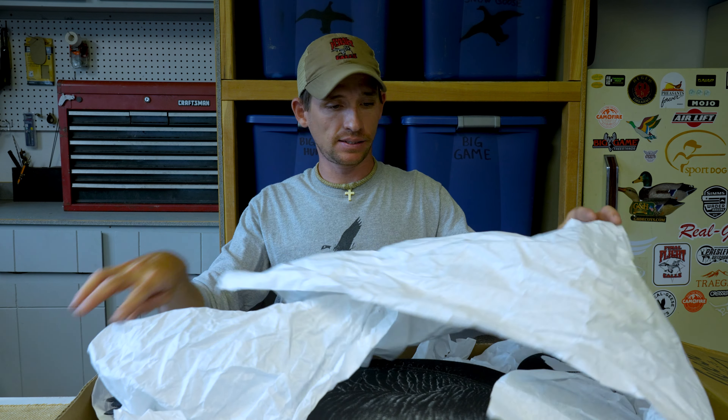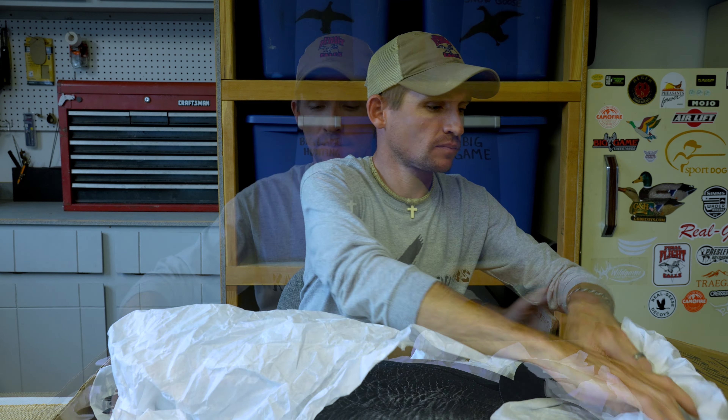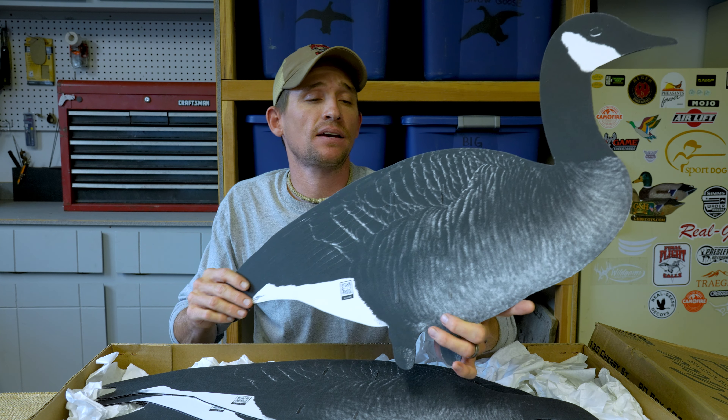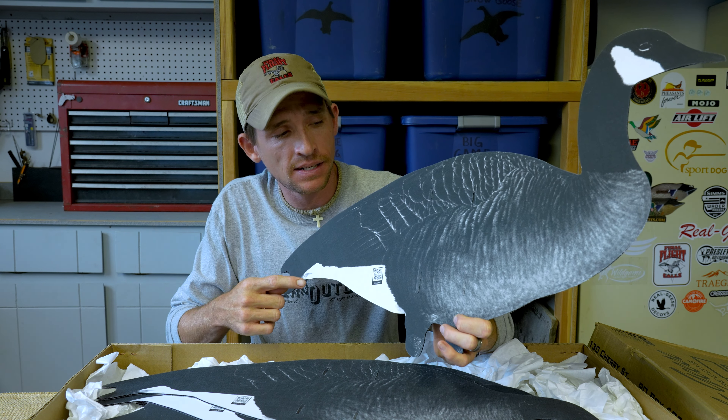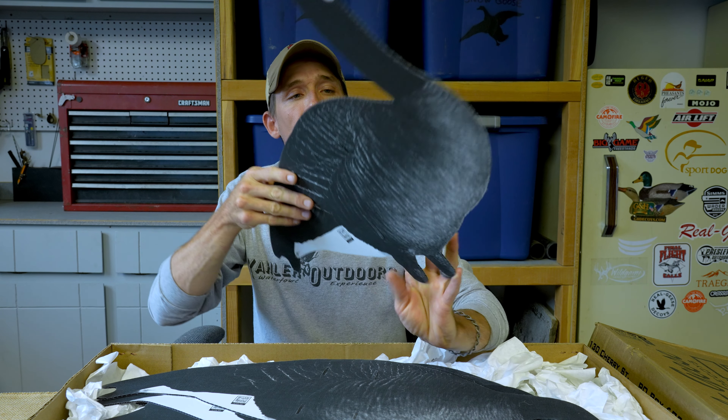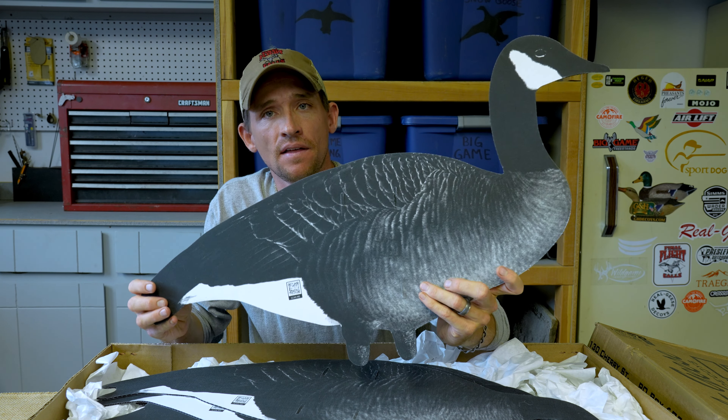Getting into this box, it's that same two-mil corrugated plastic with Real Geese's patented non-glare fabric on both sides. That's right — there is zero shine on these decoys.